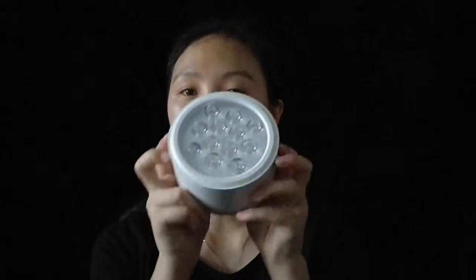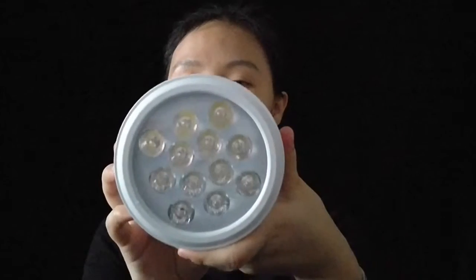Hello everyone, welcome to Wonder's LED Lighting World. My channel mainly talks about LED lights and how to find a good supplier in China. Today in this video I would like to show a surface mounted spotlight.